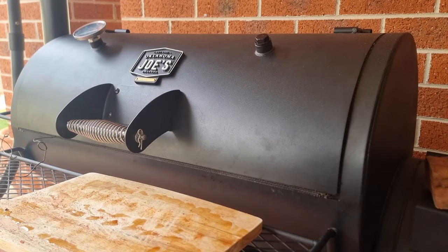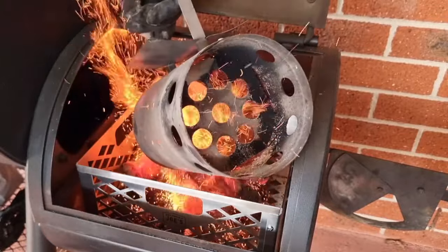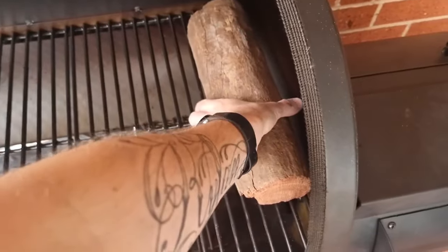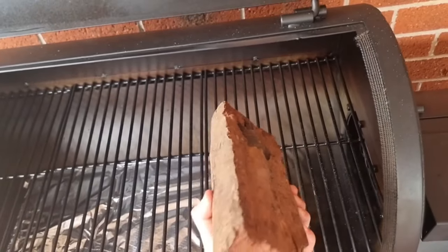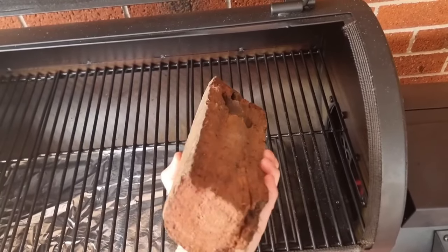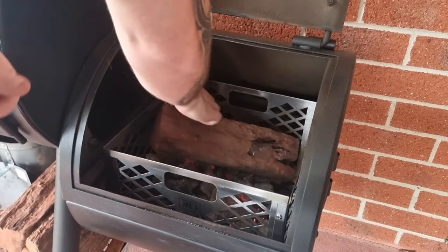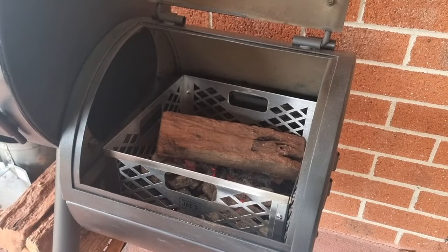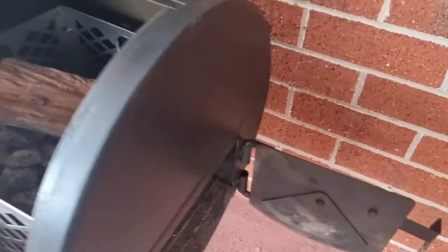To get that thin blue smoke rolling out of your offset smoker, you need to start the fire the correct way. Open your main firebox door and pour in a fully lit chimney full of charcoal briquettes or lump charcoal. Preheat your first log split by placing it in the cooking chamber next to the firebox while the hot coals heat up. That way it preheats the log. When you're up to temp, put your preheated log directly over your hot coals.